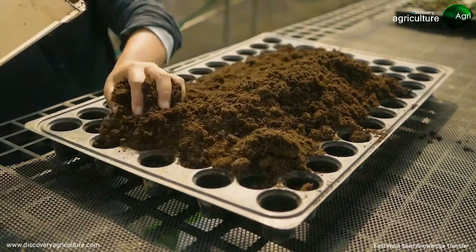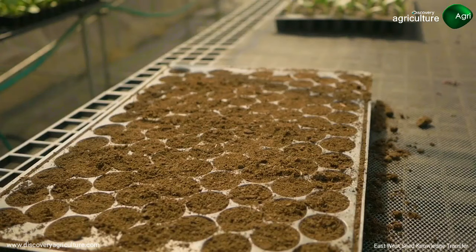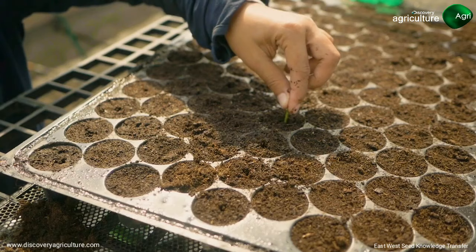Prepare seedlings for a plant population of 26,600 plants per hectare. Place one seed per hole and don't sow too deep. The depth equals the size of two seeds.